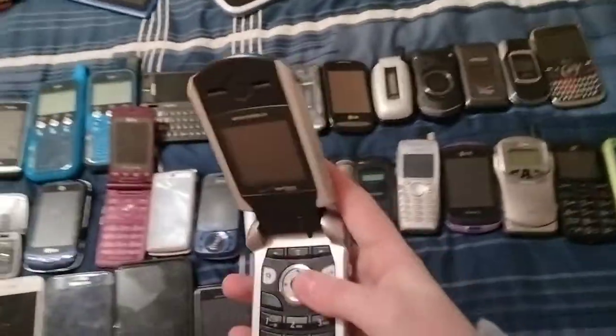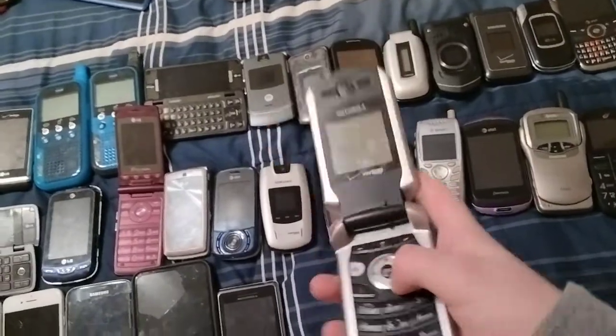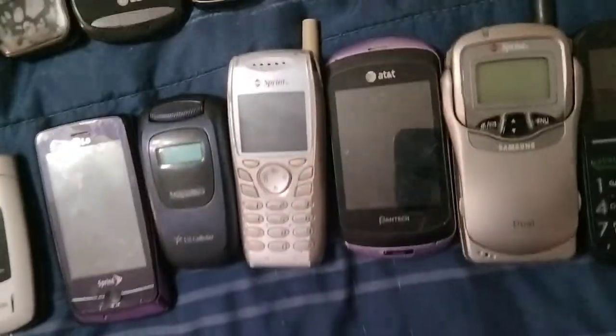Here's a Motorola V265 — I think it's on Verizon and it doesn't have a back cover.